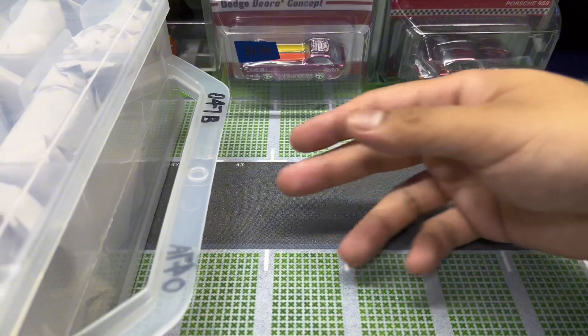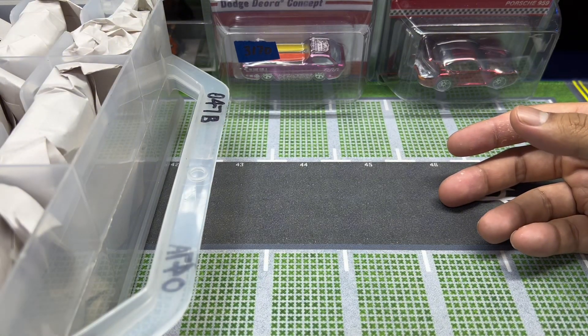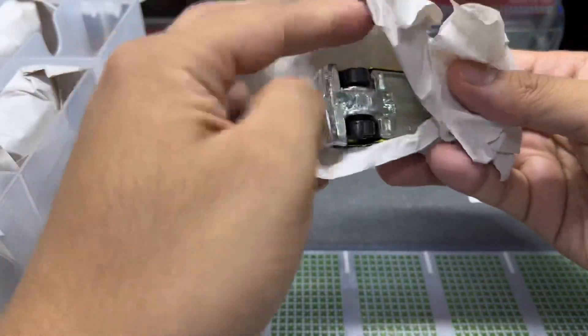What's up guys, it's Boygift here back at the game with another video. Today we're gonna unbox this entire case full of Hot Wheels cars, so let's not waste any more time. Just me, you guys, and a case full of loose cars. Gotta give props to the seller — packed really nicely for these cars.